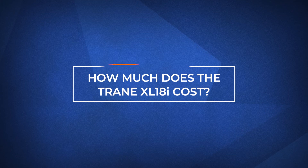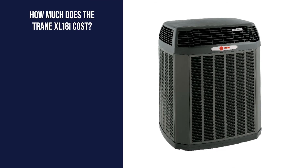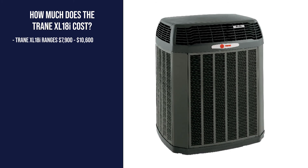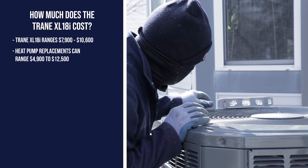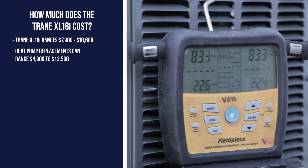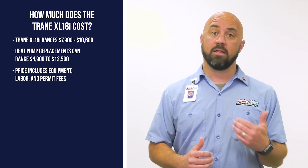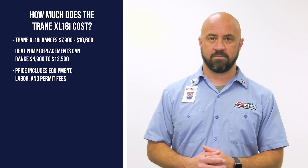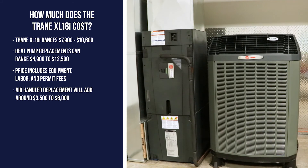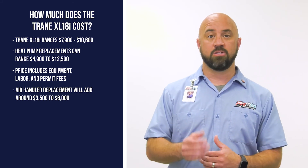How much will this actually cost? The Trane XL18i heat pump costs between $7,900 and $10,600. For comparison, installing a new heat pump generally costs between $4,900 and $12,500. At Fire and Ice, all of our estimates include the cost of equipment, labor, and any additional fees. If your system is all-electric, you will need to replace the air handler as well, which typically adds around $3,500 to $6,000.